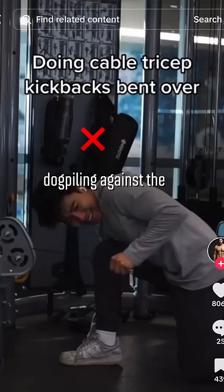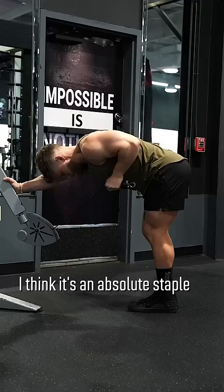Everyone online is getting something wrong about triceps training. I see so many people dogpiling against the triceps kickback, but in my opinion, they couldn't be more mistaken.